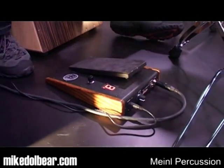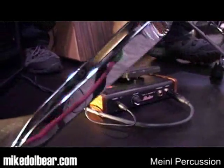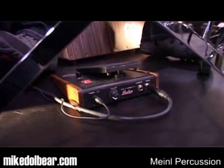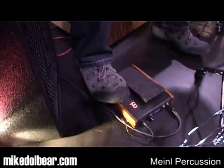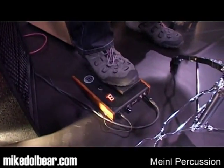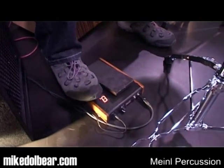We're here on the Minel stand and this is the new FX10 pedal, which is made in collaboration with Shadow. This is a digital version of some of the pedals which Minel have had before. What we have is a pedal I can push with my foot and a switch here, and a nice big LED display.